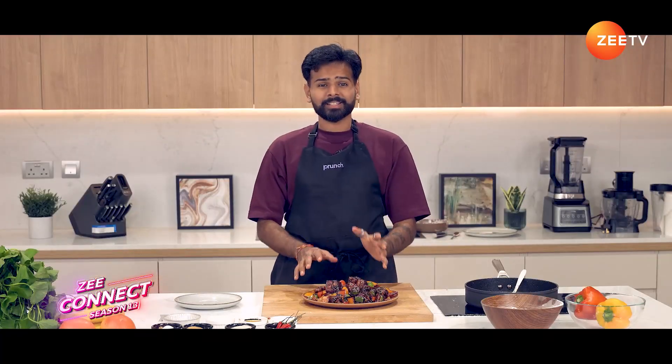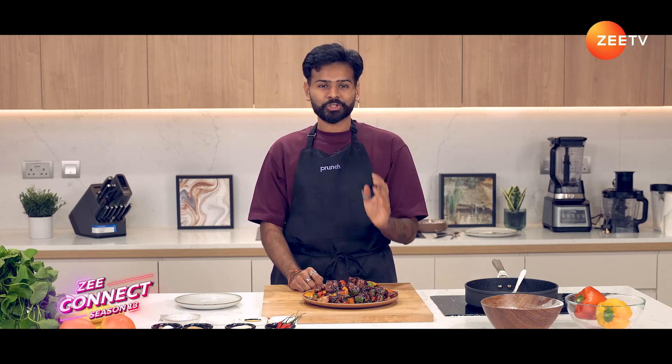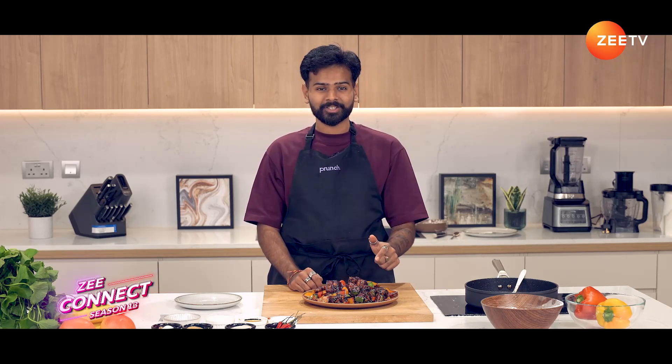And that is our sweet and sticky tofu chili. Super easy, super simple, and incredibly delicious.